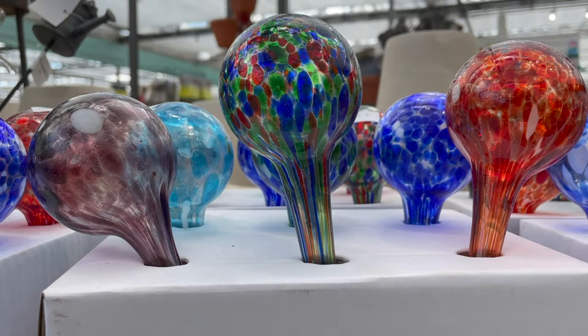Hi everyone! My name is Jenna here at Farmer Downs Greenhouse, and today we'll be showing you how to use these cute watering bulbs for your plants, just in case you're heading out on vacation and want to make sure your plants are nice and hydrated.